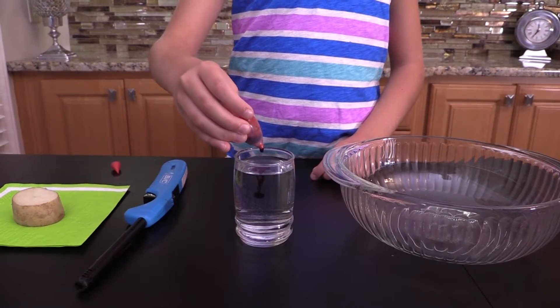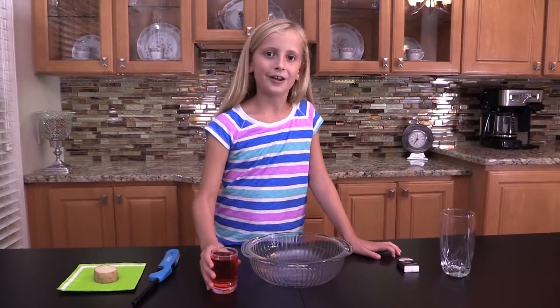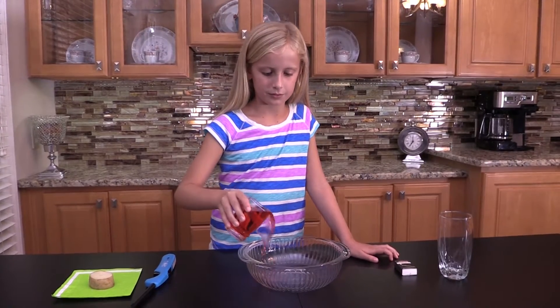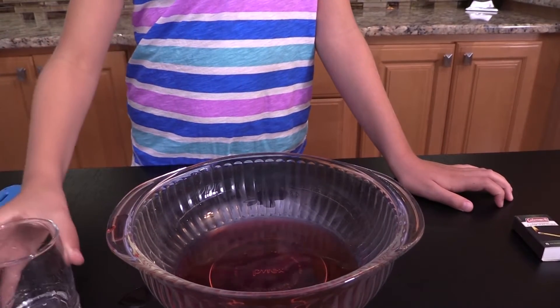To help you see the water better, I'm going to put a couple drops of food coloring in here. Getting water into an upside down glass can be pretty tricky, so we're going to pour it into this bowl and let atmospheric pressure help us out.